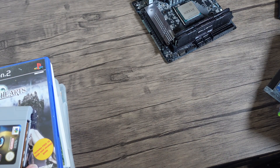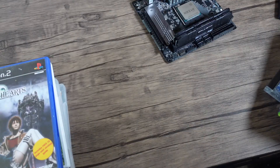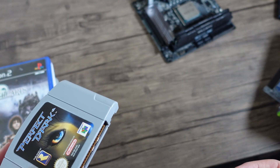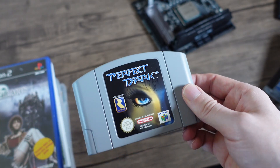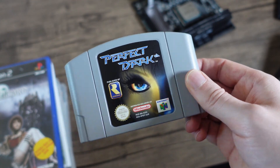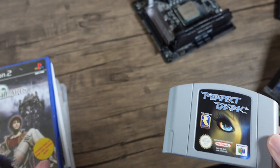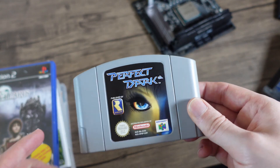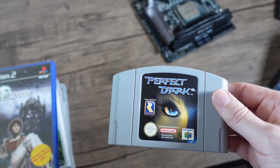Before we get started, I want to make one thing clear: I own all these games that I'm emulating today. I do not condone piracy in any way. If you're going to be running emulation, make sure you're running your own games, and rip them if you can. If not, you may download it — but make sure you download the version that you own, so there's no grey area regarding whether you're allowed to run it. This is why all the games I've been running today are the PAL versions, so you will be seeing 25fps and 50fps. It's just a limitation of what we have to deal with.